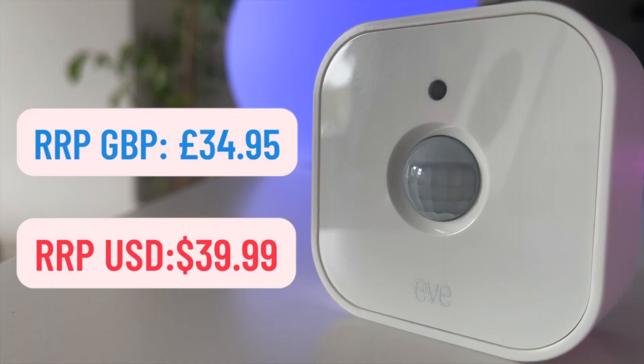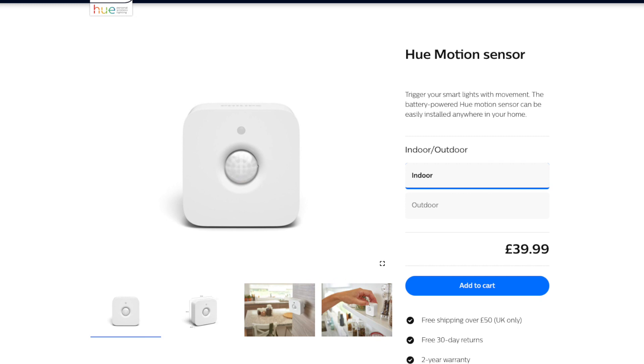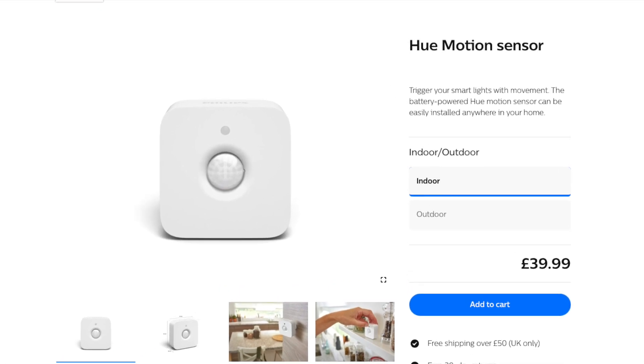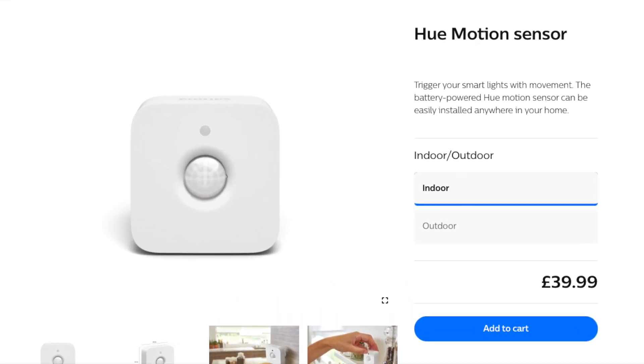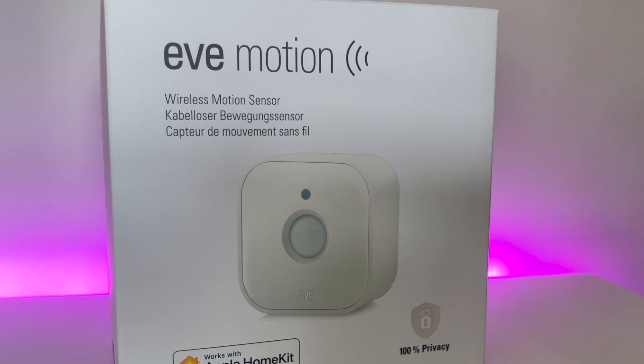In comparison, the second generation model is quite reasonably priced, costing £34.95 at UK Apple Stores or $39.99 in the United States. Here in the UK at least, that makes it at least five pounds cheaper than the Philips Hue motion sensor. Importantly though, the Eve motion sensor has a few additional features as well, which I think makes it a no-brainer for HomeKit users to at least consider picking up.